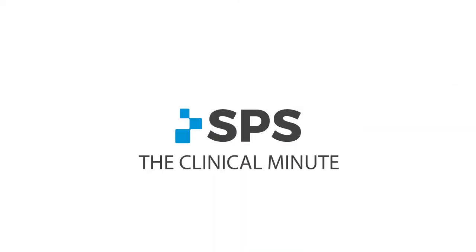Hi, I'm Sam with SPS. Welcome to the Clinical Minute. We're looking at fine-tuning of the Orion 3 knee.